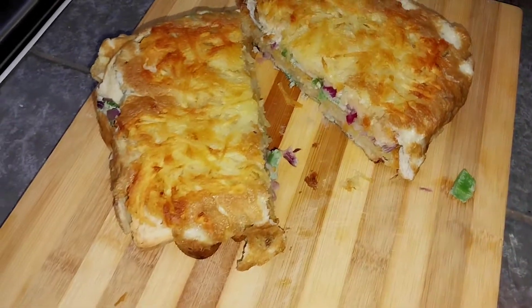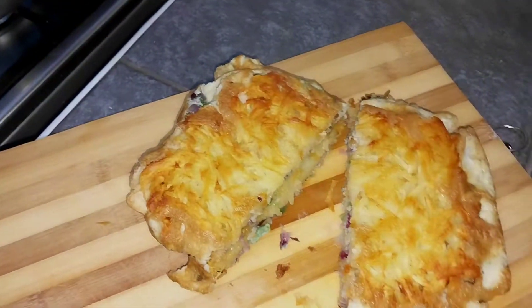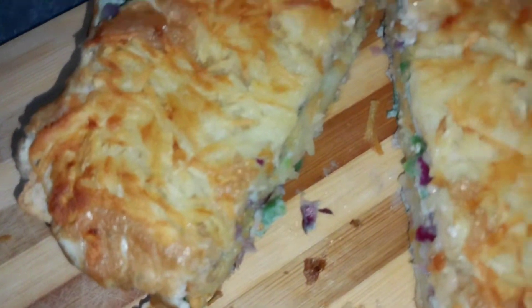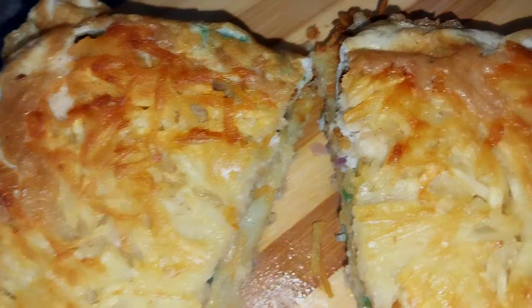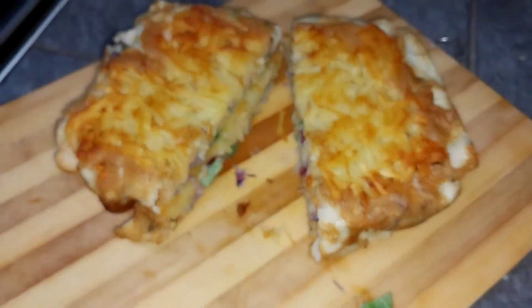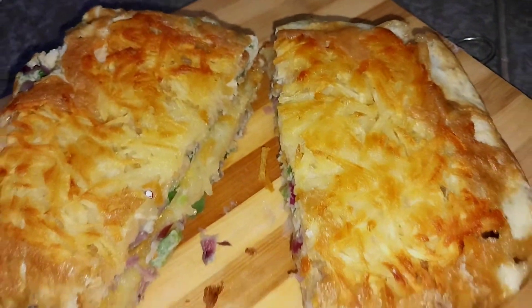Hi guys, welcome back to this awesome channel. I know sometimes it can be boring just to take a plain omelette, but in this video I'm going to show you how you can take your omelette to the next level. Hope you are going to enjoy — make sure you subscribe to join this awesome channel.